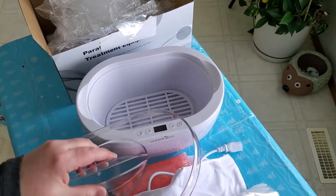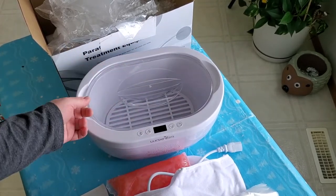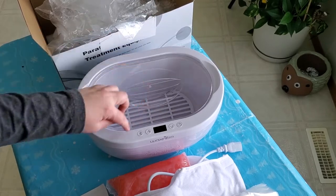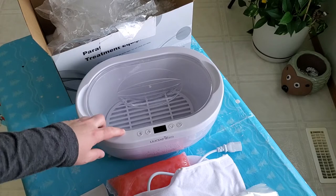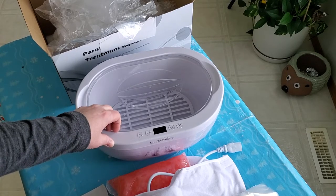One thing I liked about it is the see-through lid — you can buy one without a see-through lid but I like this feature. This model also comes in another color; I believe it comes in black, though I'm not sure if there are other color options.